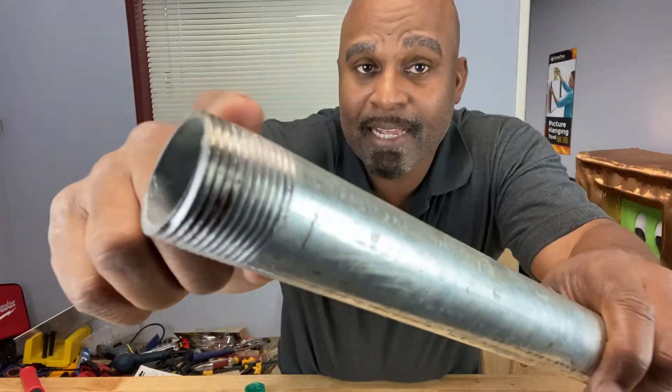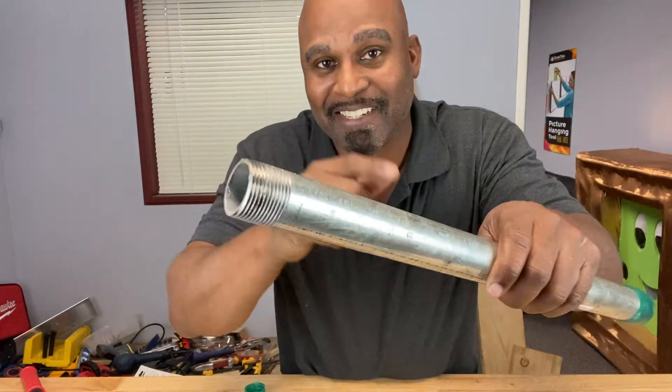Hey everybody, welcome back to the Calibrate Tools channel, and today we're going to talk about how to thread a metal pipe, so stay tuned.